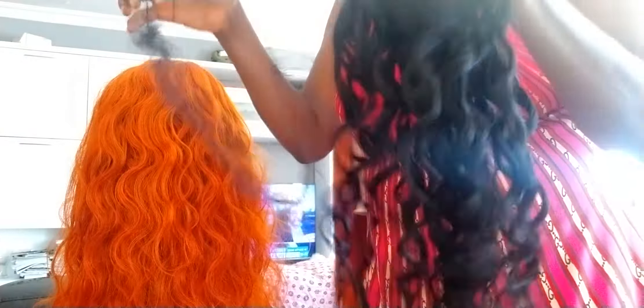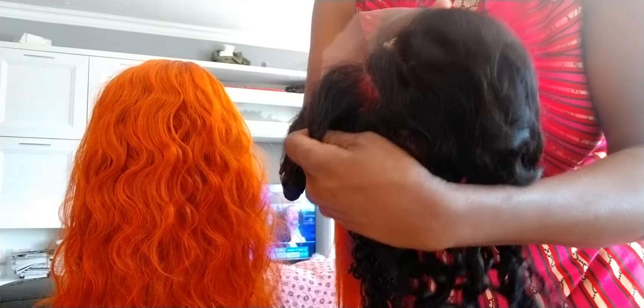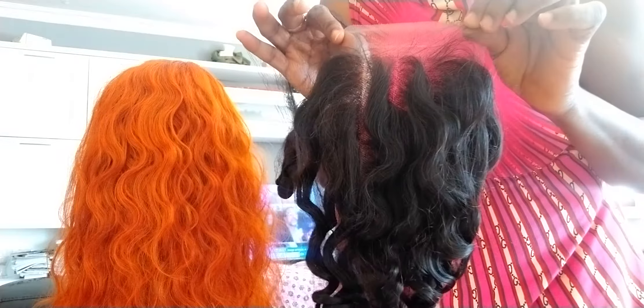I also have water wave hair. Wow, this water wave hair is so beautiful — too beautiful guys. It's affordable. I have a closure for the water wave — it's a five-by-five closure. It has three parts.